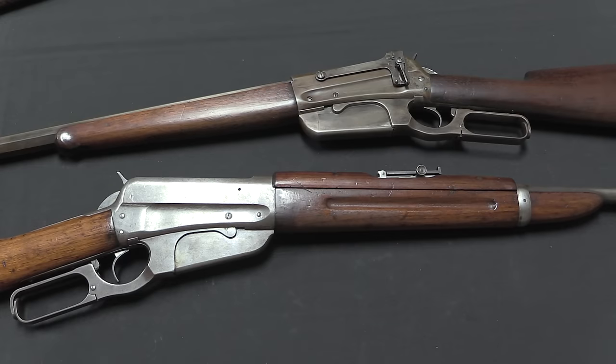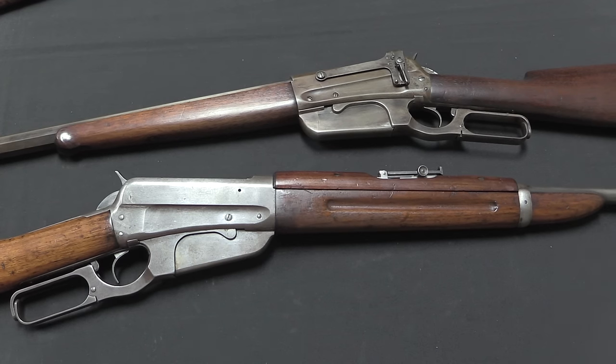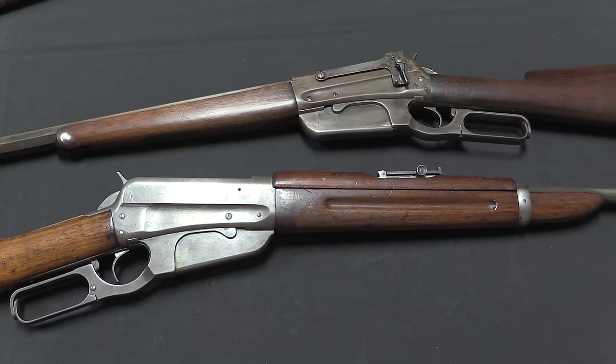As with many previous Winchester designs, the US military would never really use these guns, though they came closer than with most others. An order was placed for 10,000 in the late 1890s, but after the first hundred were delivered they were rejected and the whole order cancelled — those guns ended up being sold to Cuba. There was some use by US Volunteer Corps and state militias and National Guards, but the US military just never came around to see the virtues of the lever-action rifle. Other militaries did, and of course more than half of total production was for the Russian military.